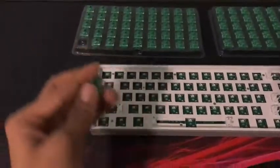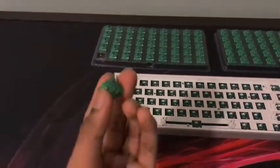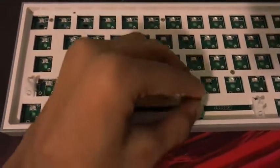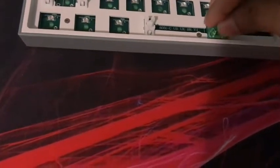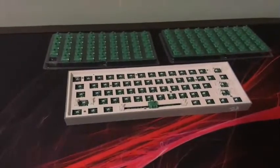All of the Akko CS Matcha Marines are a linear switch. I don't know if the camera will pick it up, but they are really nice and really smooth, and they're really quiet. Now we are going to put each switch in — as you can see, this is an alternate slot and we put the switch right in. I'll put all the switches in and then show you the final product.